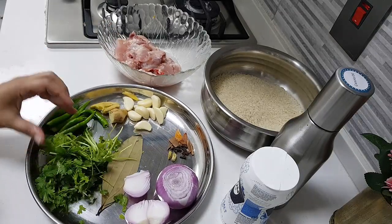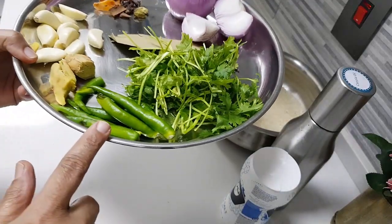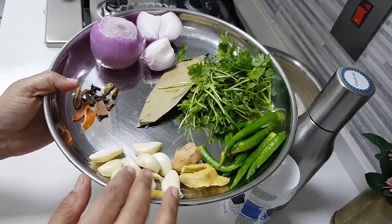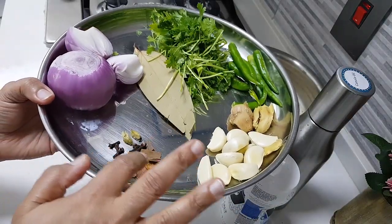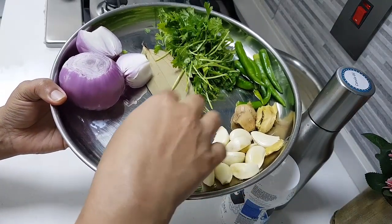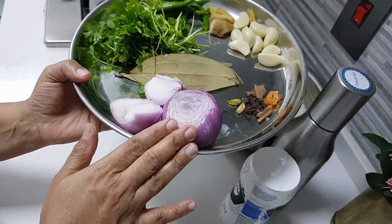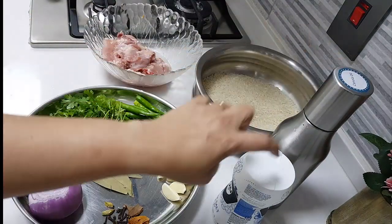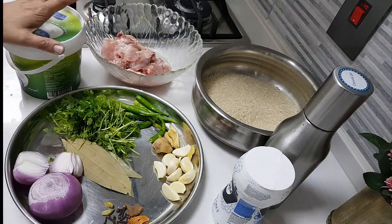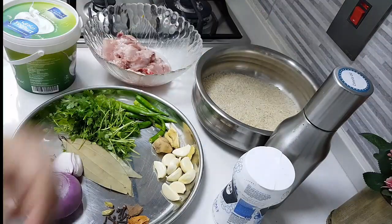One handful of coriander leaves. Green chilies as per your taste, two pieces of ginger, a few pods of garlic, and all kinds of whole garam masala like cloves, cardamom, cassia, javitri — all these things. Two bay leaves, one and a half onions sliced for frying, oil, and salt.